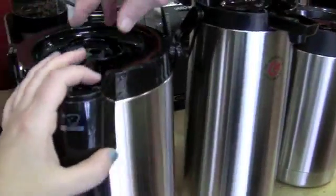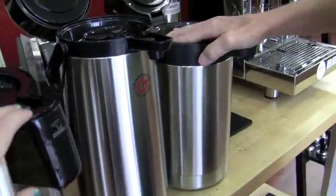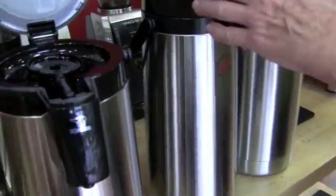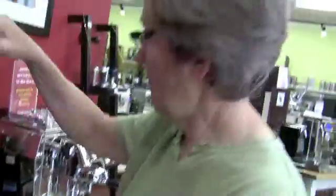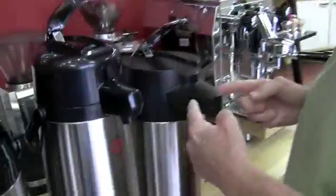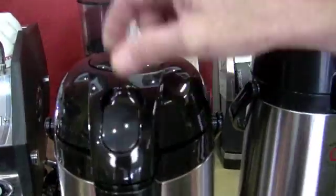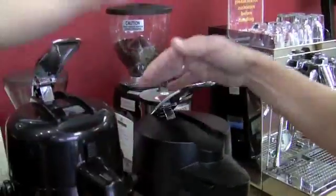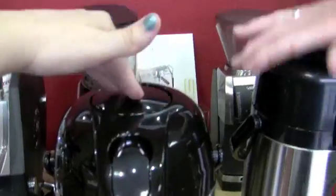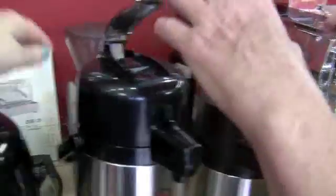They each have little wheels on the bottom so you can move them around. The nameless does too, which is nice. This one opens with this, this one you push this, and this one you lift this. I like this as the most convenient. I also like that these guys have this lever. This is just the push button. I kind of like these lever things, though they make it difficult to carry.